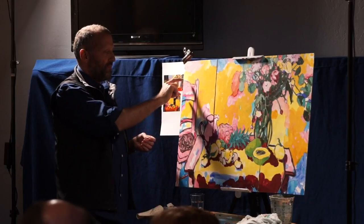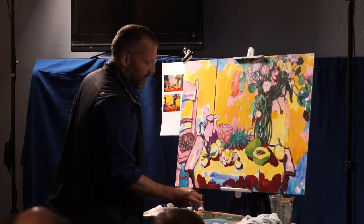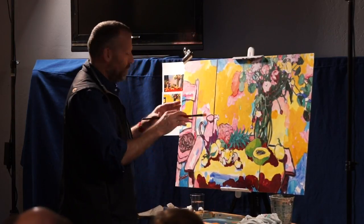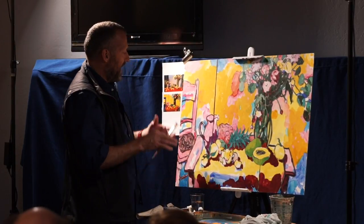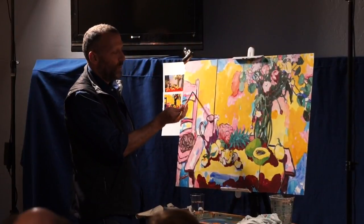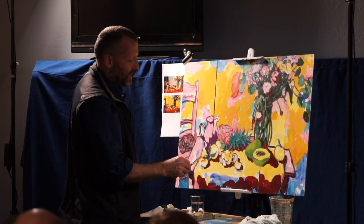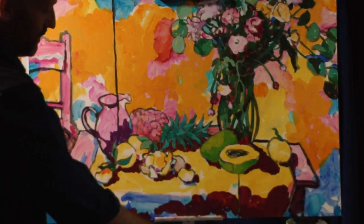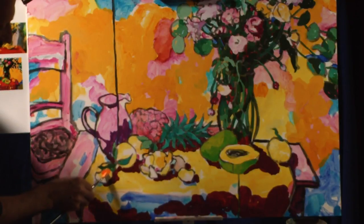I also widened the chair — it was too thin before. It's actually a small chair, like a three-quarter chair, and I wanted it bigger, so I fattened it up a little. You can see the white line where I originally painted closer to what it really was, then decided it would look better adjusted.